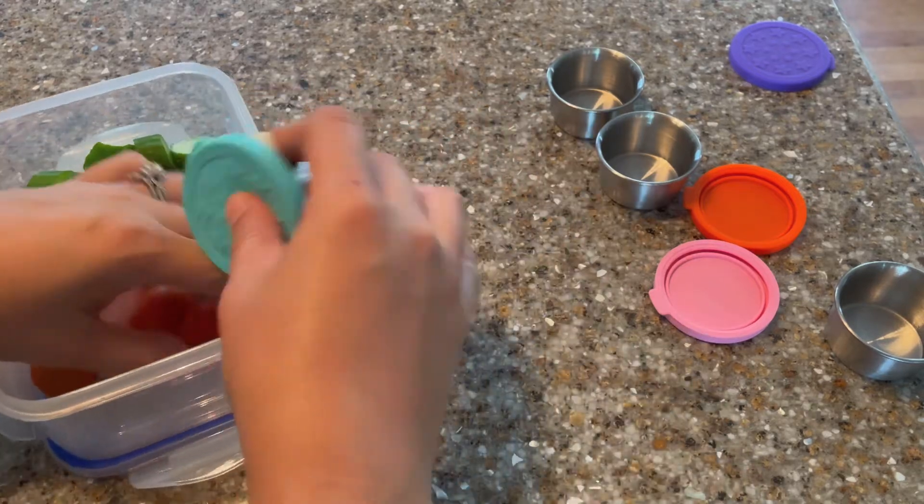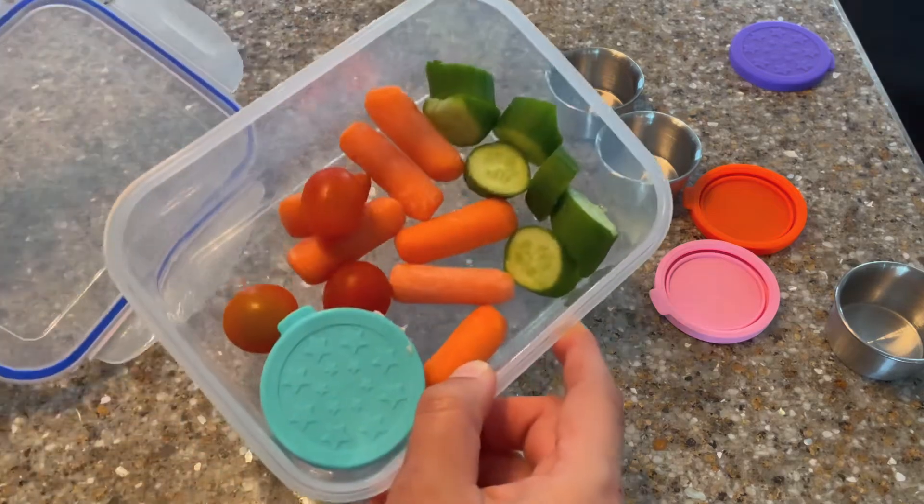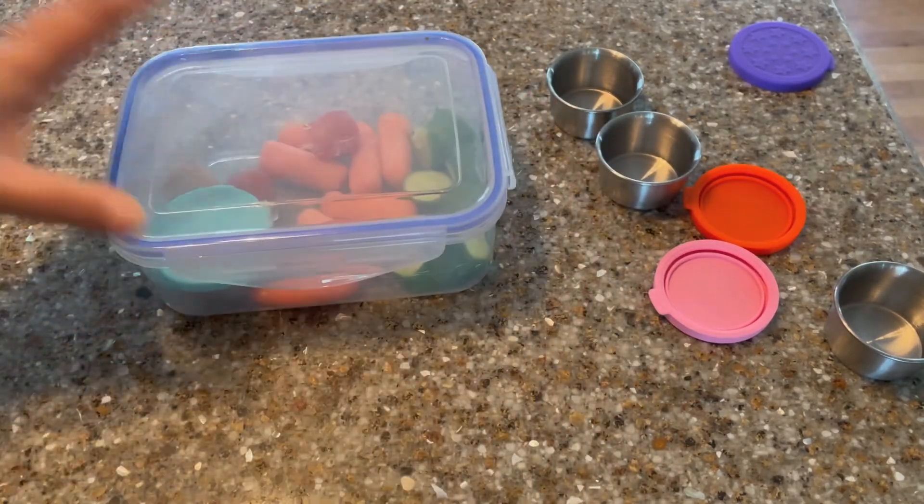Whether you put in nuts, seeds, berries, or other small food items, these jars are absolutely perfect for everyday use. They're easy to clean and I highly recommend them.